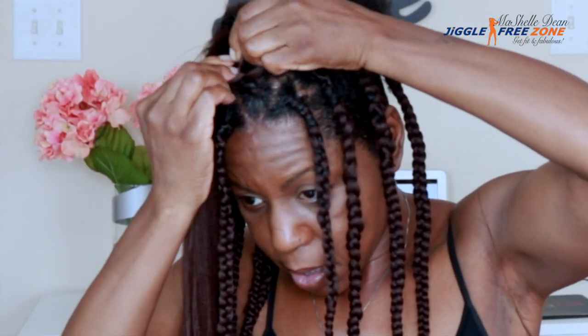I braid about two, three, maybe four pass-throughs before I start borrowing strands from the braiding hair to add to my natural hair. You can see my technique for separating the braiding hair — just pull through to make sure there aren't any tangles. This hair hardly tangled at all.